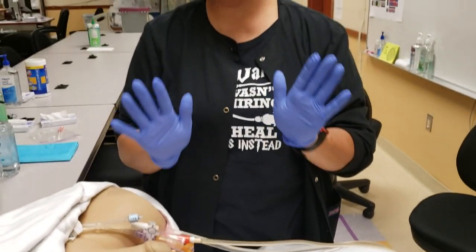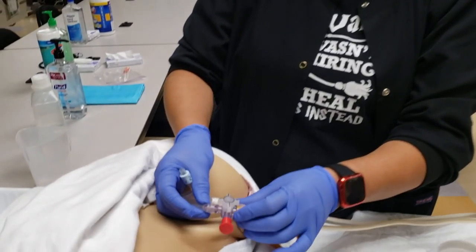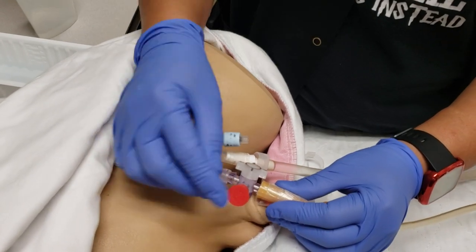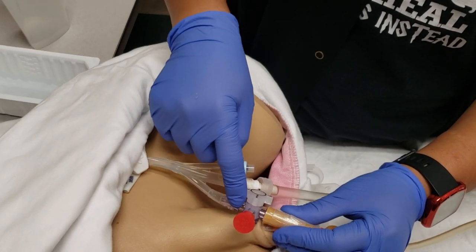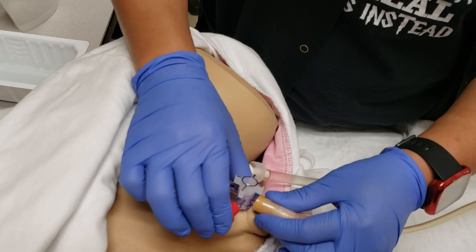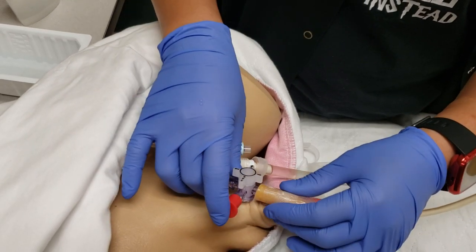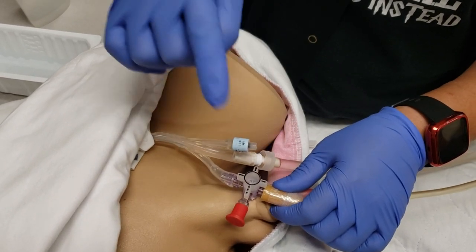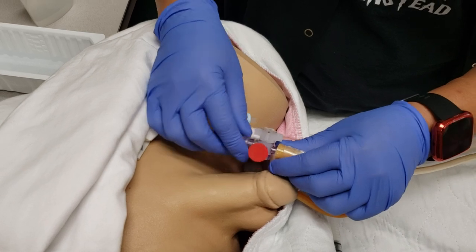There is a nicer option called the three-way valve, also known as the Lopez valve. It has three ports: one goes to the catheter, one to the outflow drainage bag, and one open access port for the syringe. This is preferable because it prevents you from repeatedly connecting and disconnecting the catheter, which reduces the risk of urinary tract infection.